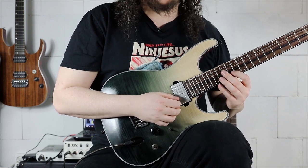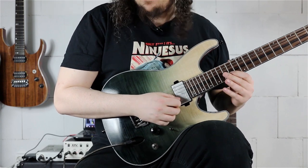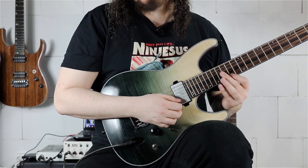Then we're going the scale ascending, starting on the 14th fret of the B string and playing 14, 16, 17, 14, 16, 17. The next pedal tone sequence and up-following 16th-note triplet sequence follow the same structure — we are only changing the notes.